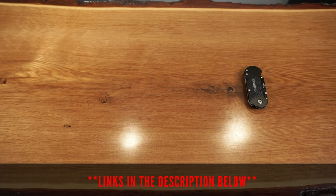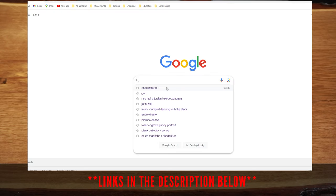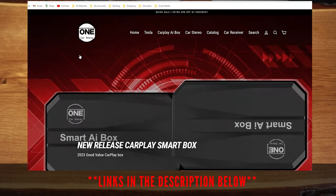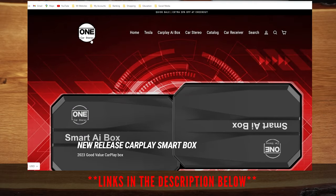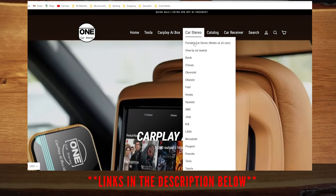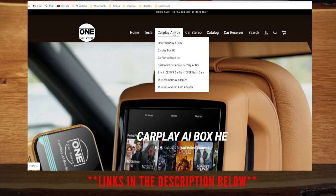Let's quickly go over what's included in the box. This product was sent to me by One Car Stereo, who is a professional car audio manufacturer and supplier specializing in car stereos. They have different products for various applications allowing drivers to access Apple and Android apps on their car's entertainment system.